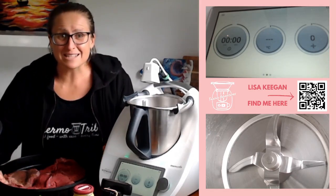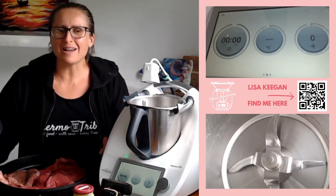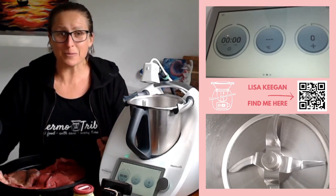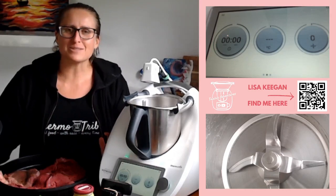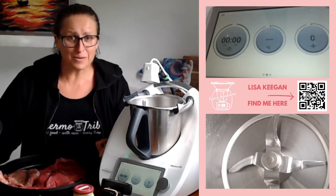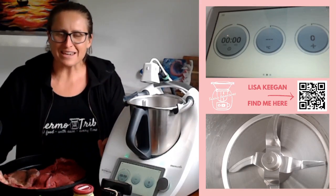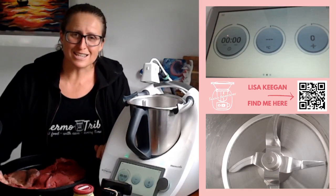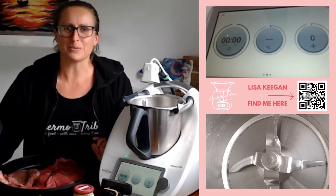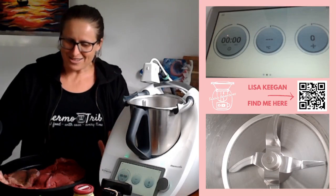Hello, guys. Welcome to TMXing Adventures. Lisa here. This afternoon I'm going to show you something a little different. I am winging a recipe because we are having visitors for dinner and we are having roast meat. I had what I thought was roast out of the freezer and it ended up being something a little different. So come with me today as I show you how I adapt this and roll my own meat for the very first time. Let's do this.